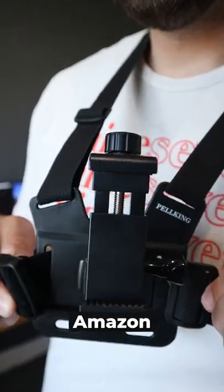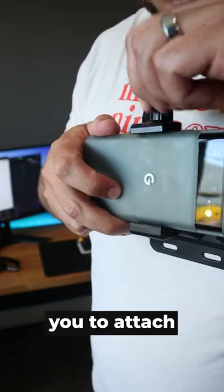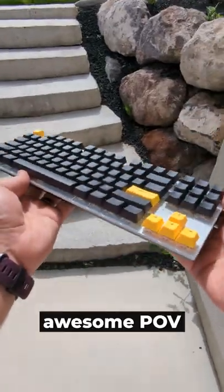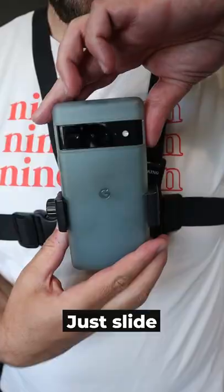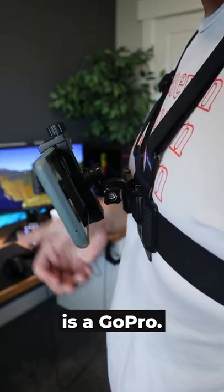This might be the best Amazon purchase a solo creator can make. It's a chest mount that allows you to attach your phone and get awesome POV shots like this. Just slide the phone in, decide on your angle, and just like that, your phone is a GoPro.